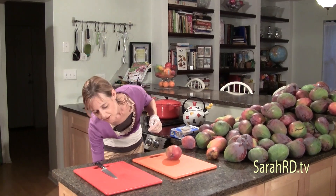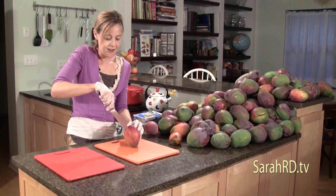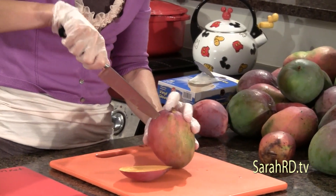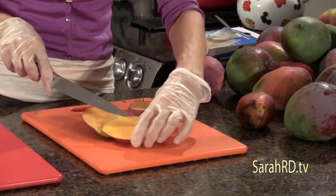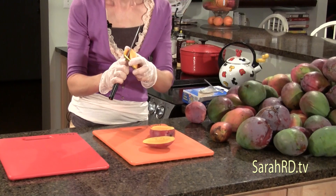Now, everybody knows how to slice a mango — there's a big pit in the middle and we're going to go on either side of it. There's a couple of ways we can slice this, going all the way around.